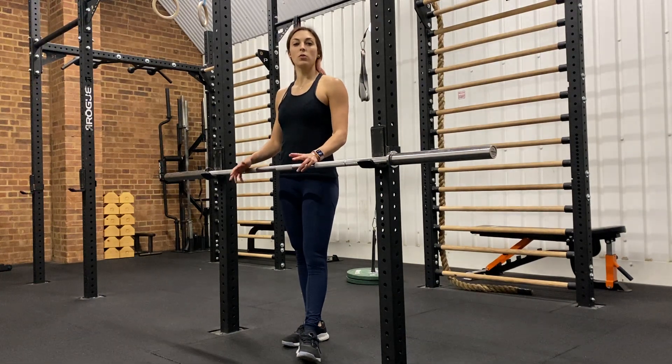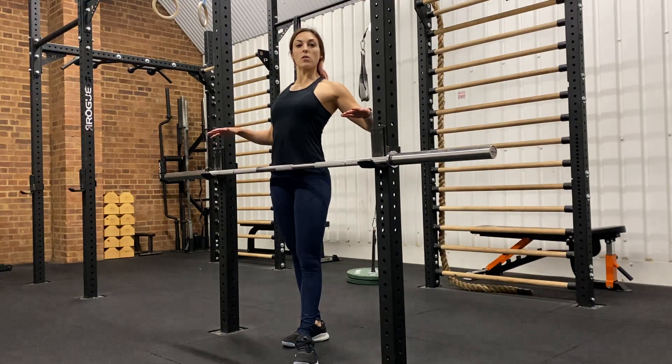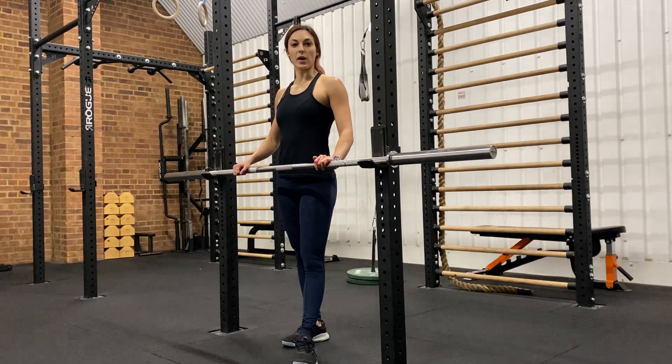Make sure you control the shoulders and maintain a nice open chest when you pull to the bar.